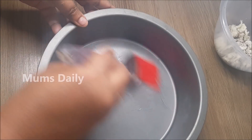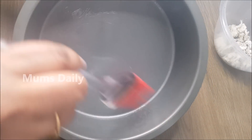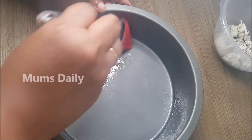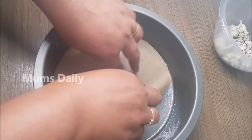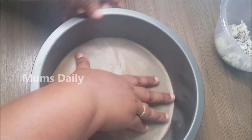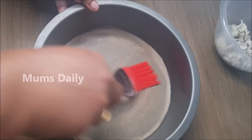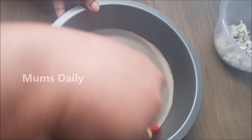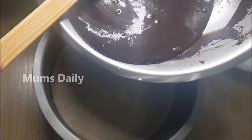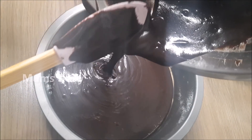I am going to add a cake tin. We will add butter or oil to grease the cake tin. I will put a butter paper on this — it is optional, but the butter paper will make it smooth. On this butter paper, we will put the butter or oil.